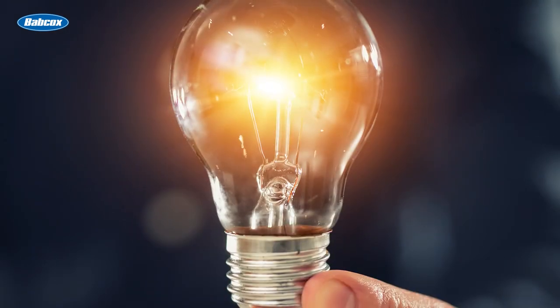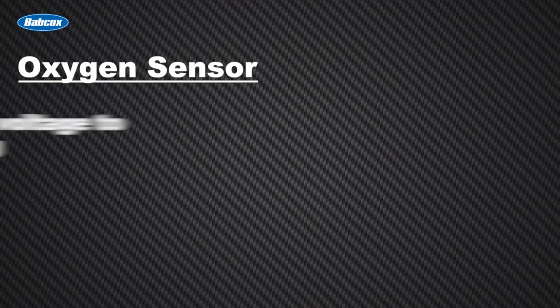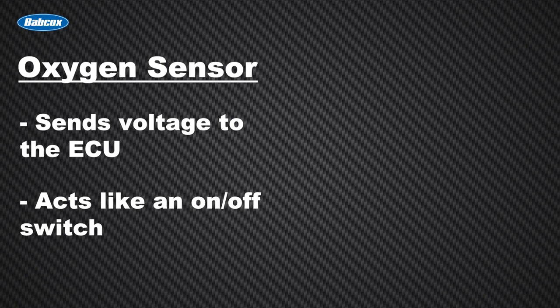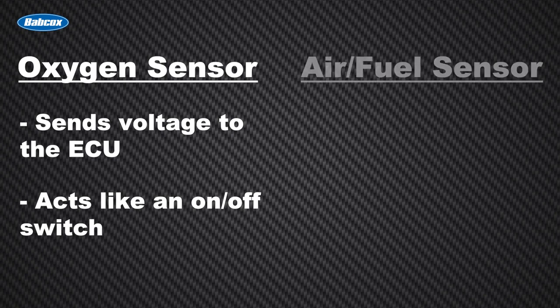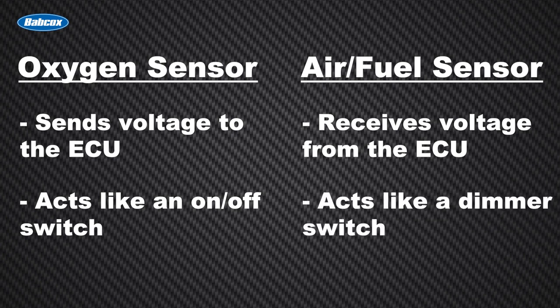One way to think about the differences in how oxygen sensors and air-fuel sensors operate is the light bulb analogy. Using this analogy, Denso explains that the oxygen sensor sends voltage to the ECU and acts like an on-off switch, turning the bulb on and off. The air-fuel sensor receives voltage from the ECU and acts like a dimmer switch, making the light bulb brighten and dim.